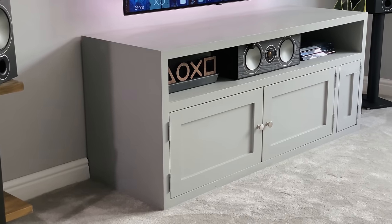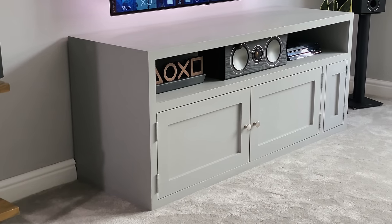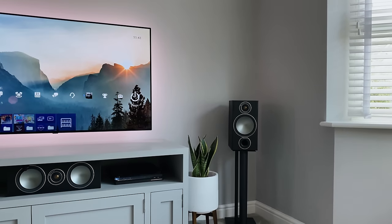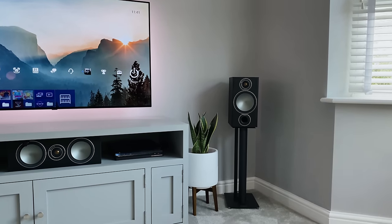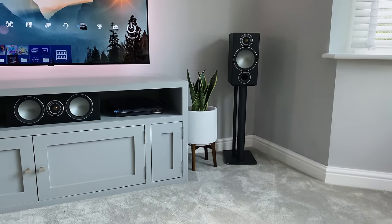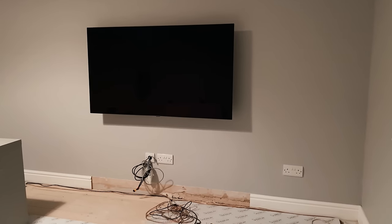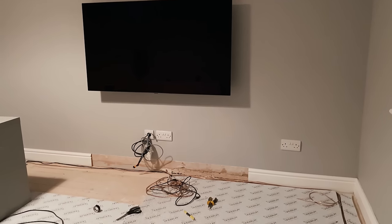Moving on to the cabinet, which I actually designed and had made about four or five years ago. It's made from MDF with a pine fascia and measures 150cm wide by 50cm deep and 65cm high, with a thickness of 3.5cm. It cost me about £550 back then, but it can easily hold 70-plus kilos in weight and it's really, really heavy.